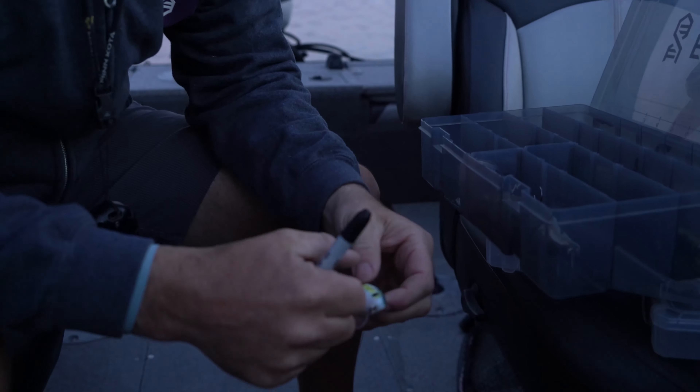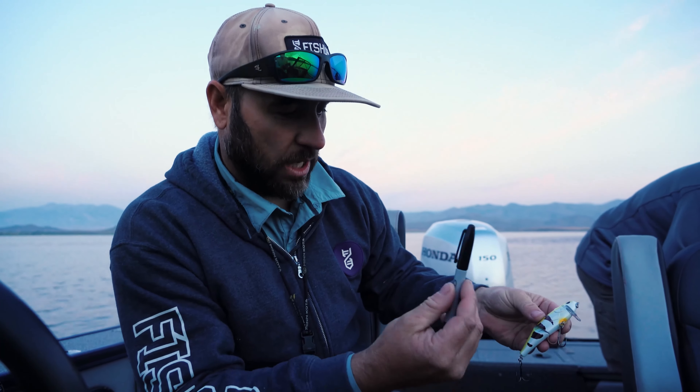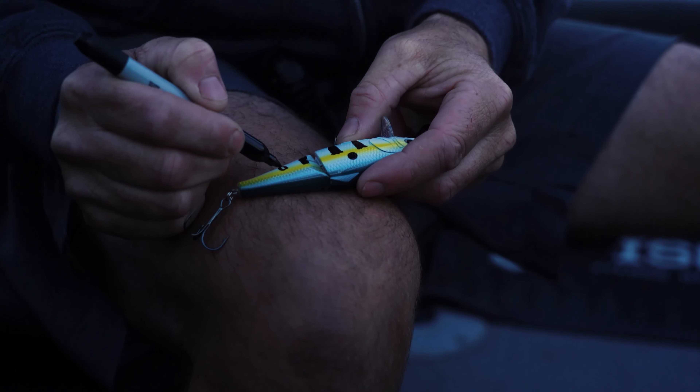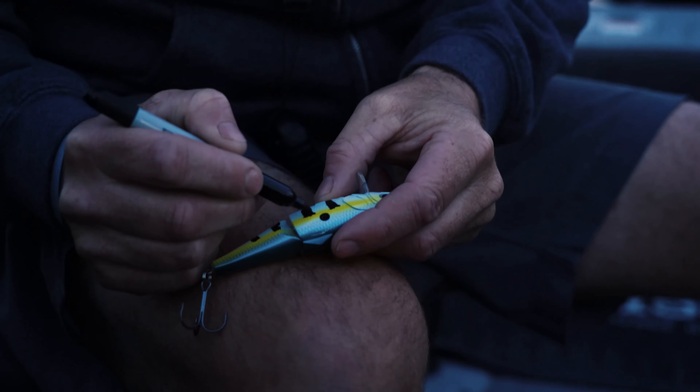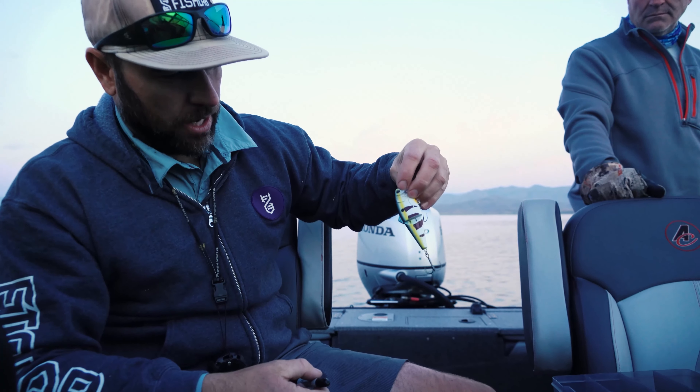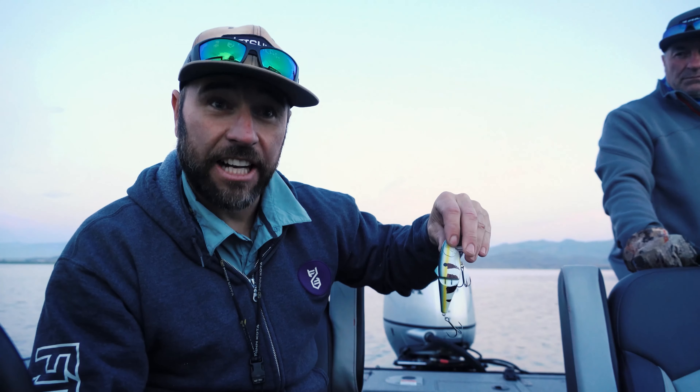The main forage for these bass here are yellow perch, and they are keyed in to this exact size of perch. It's been smashing fish, but what we're doing to make it a little bit more realistic for these bass is we're taking the Sharpie and just coloring in some lines. On a yellow perch, the black vertical lines are one of the most key characteristics, and those fish really get keyed in to those black lines — you've got an almost identical match-the-hatch situation.